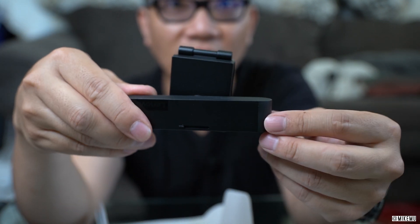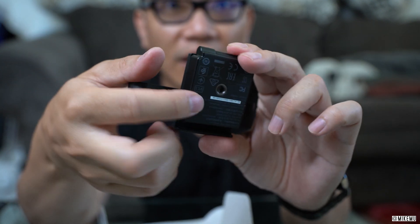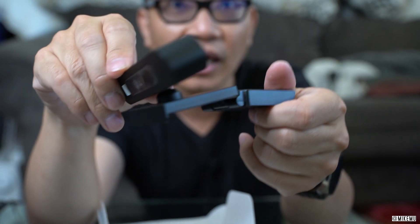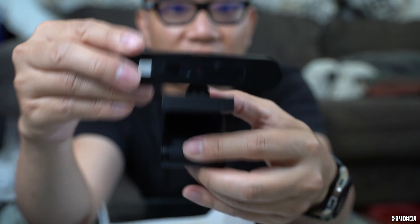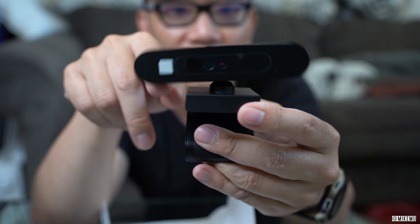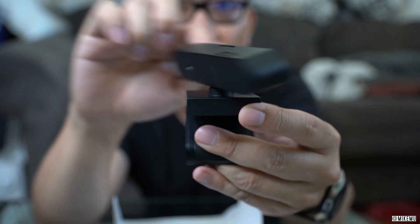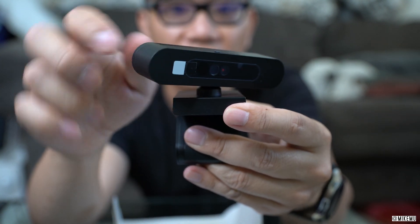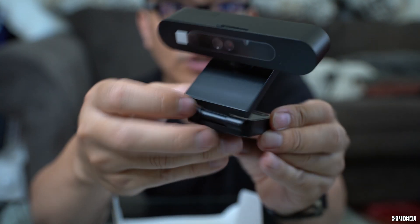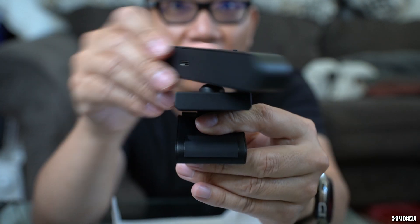Taking this out now, it actually has the monitor mount already attached and even has a little standard tripod mount below, so it's good to have different mounting options. I really liked the flexibility of this — it's definitely more flexible than my Logitech ones. You can even adjust the angle ever so slightly, and it has full 360-degree rotation, which is something you don't find with Logitech's mount. With Logitech you have to rotate the entire bottom mount, which can be a problem depending on whether you're attaching it on top of a monitor.